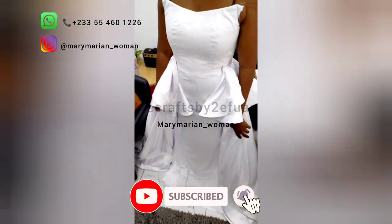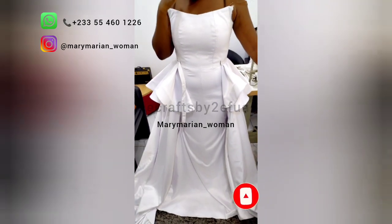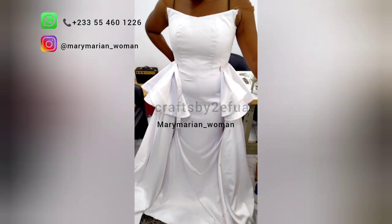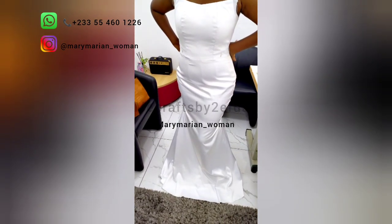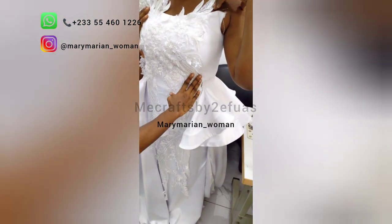Our bride came in for her first fitting. She tried it with the detachable train and without it. After checking the fit, the next thing we did was to place the appliqués on the gown.